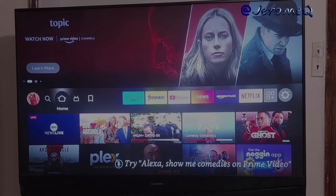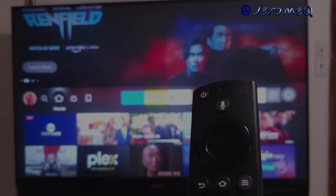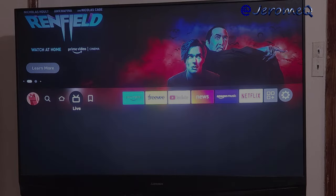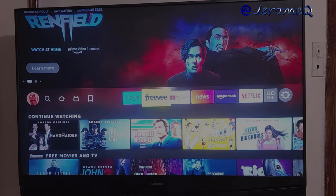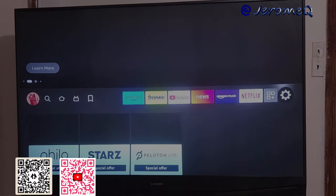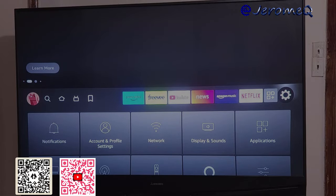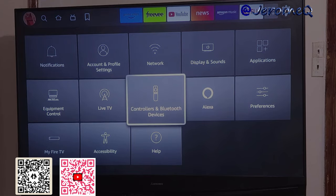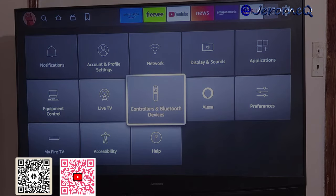Now I've got the Fire Stick up and running. With my Amazon remote control, I'm going to make my way to the settings sprocket to get into settings. Then I'm going to go down and look for Bluetooth devices, and I'm going to click on that.